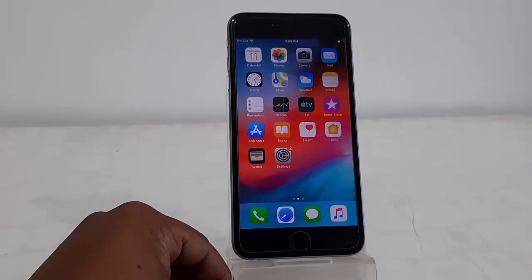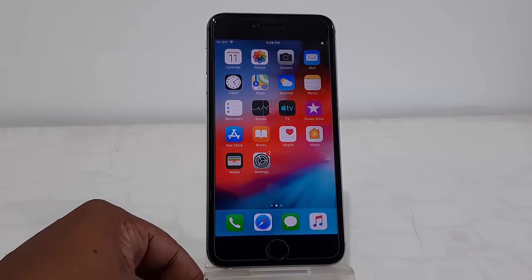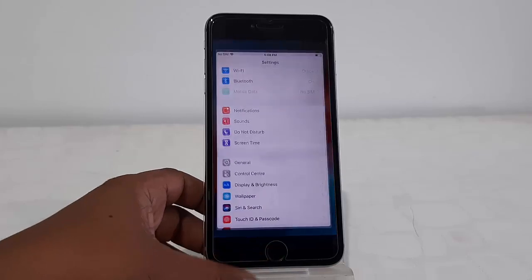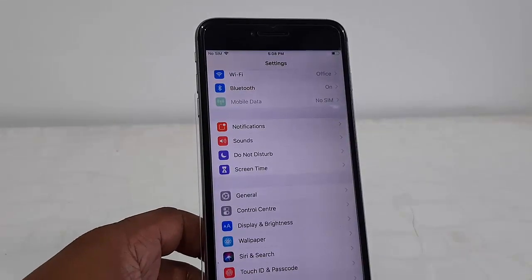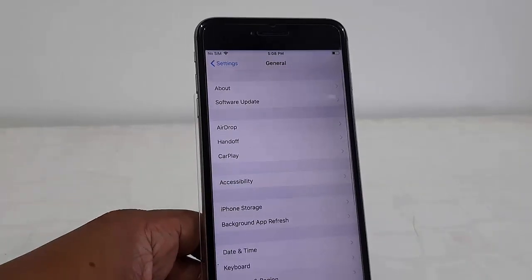You must charge your phone up to 50 percent and use a good Wi-Fi internet connection. After this, go to your iPhone Settings, then open General and tap on General.